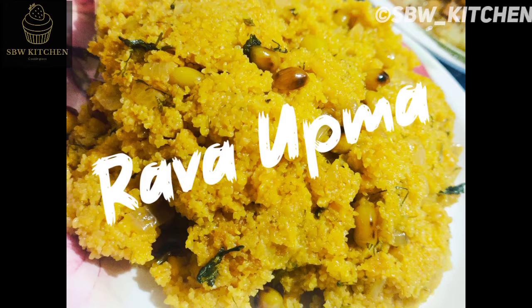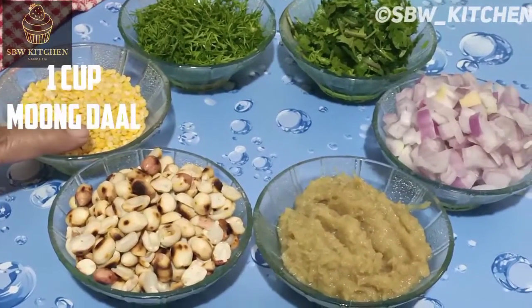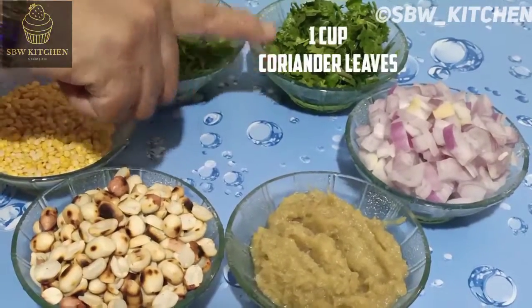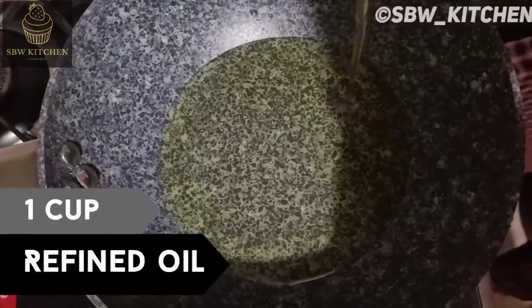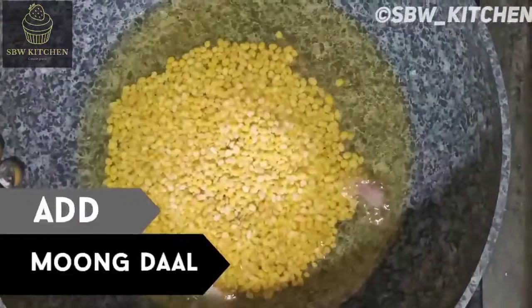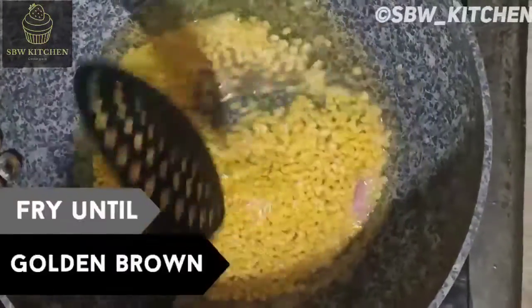Now let's prepare rava upma. For this I have used one cup roasted peanuts, one cup moong dal, one cup dill leaves, one cup coriander leaves, one cup finely chopped onions, one cup ginger garlic paste, and one cup refined oil. I have transferred it to a pan and now I'm adding moong dal.